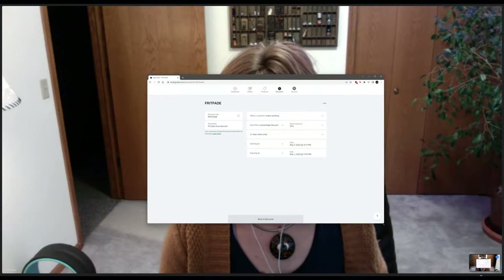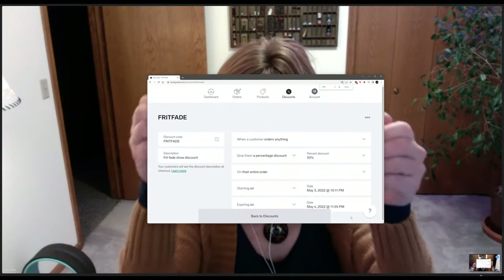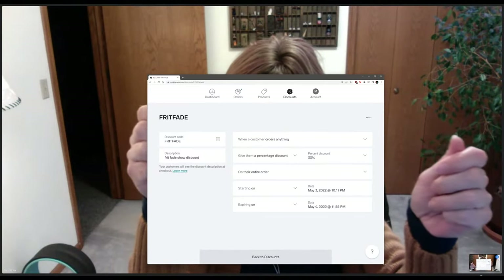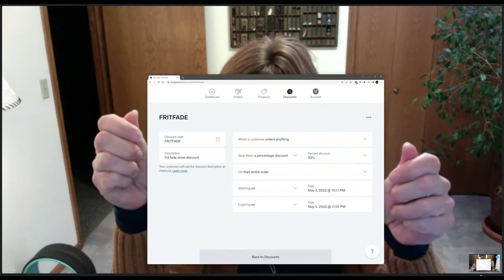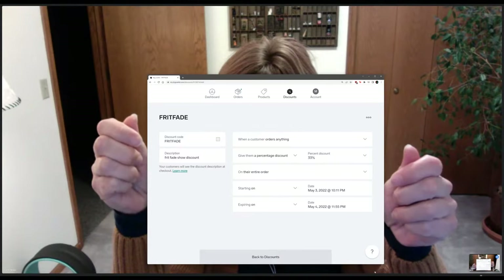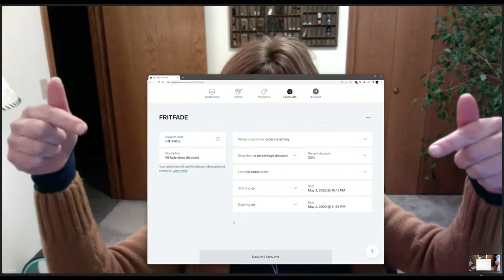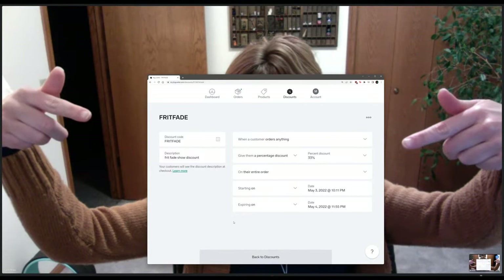Even if you don't win the ticket giveaway, they have one-day tickets available, and I think you can do that without being a member. Also, I'm throwing up a discount code — 33% off at my shop, mikemason.bigcartel.com or masondesign.com. The code is 'frit fade.' I'll leave that up for about 24 hours. I really appreciate everybody who tunes in — it's a big part of why I get to do what I do.